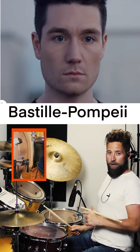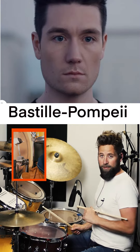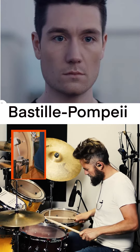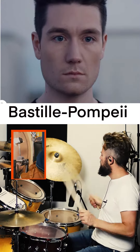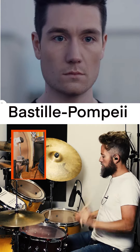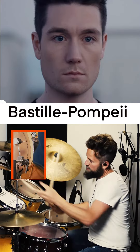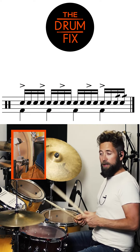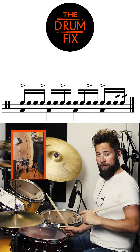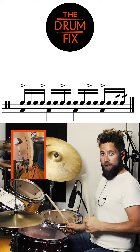I'm going to break down the snare drum part from Pompeii by Bastille. This is an old New Orleans marching band rhythm called Bo Diddley. I'll play it slow and then break it into four different steps.